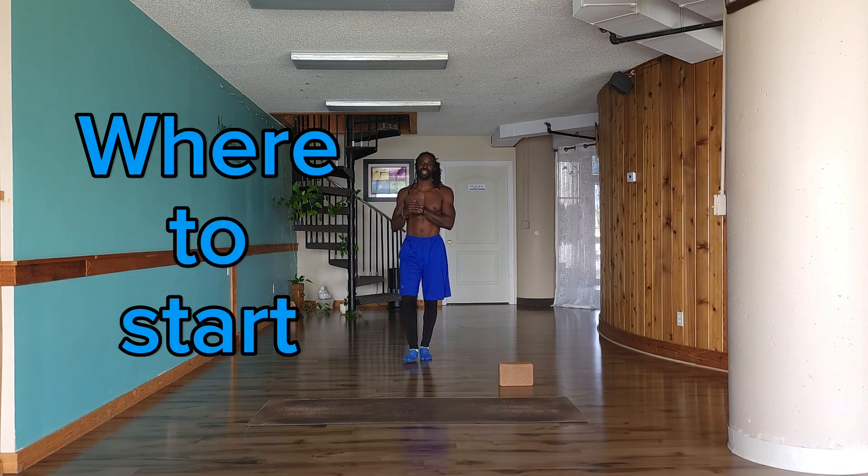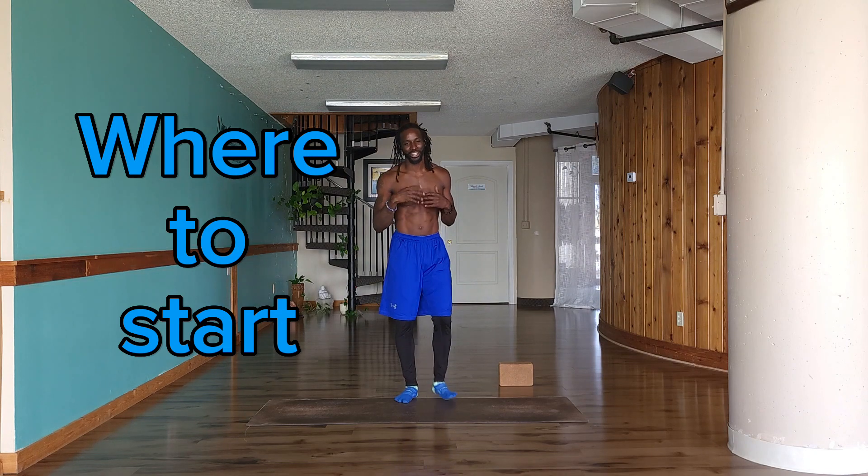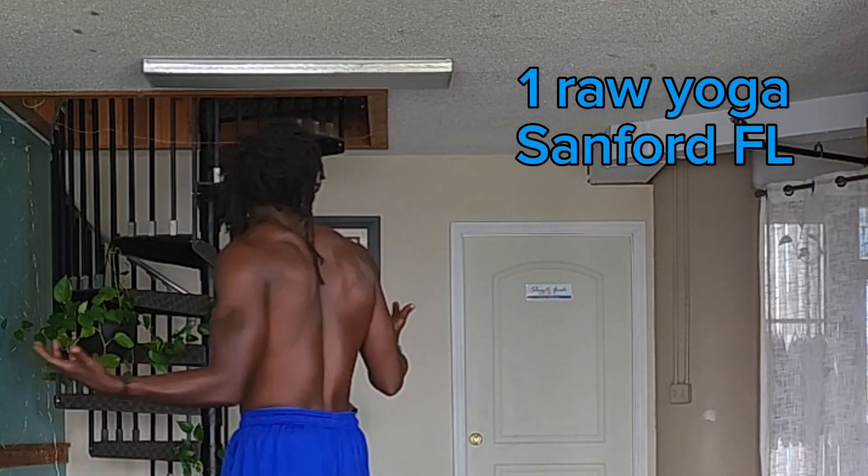Hello and welcome to the 'Where to Start' YouTube series. My name is Clyde Hampton, also known as Champion Yogi. Thank you for joining me here today. I am here in the beautiful One Raw Yoga Studio in Sanford, Florida, where I teach my Sunday yoga classes — my ocean wave classes. If you want to come join me for a Sunday class at 11 a.m. Eastern time, I'm here.